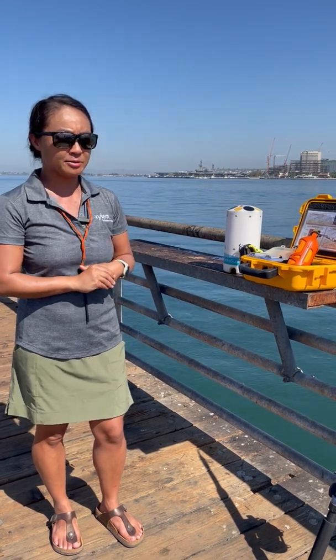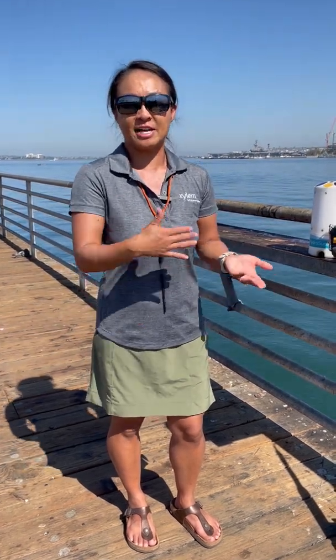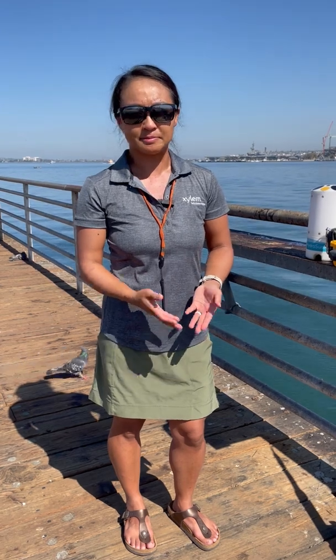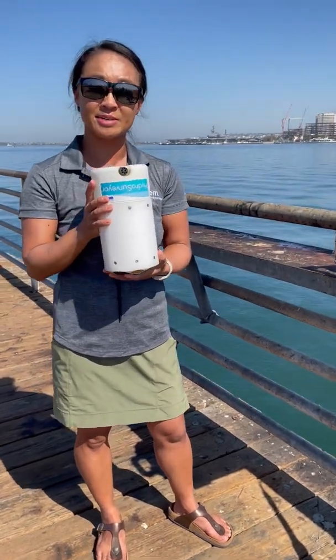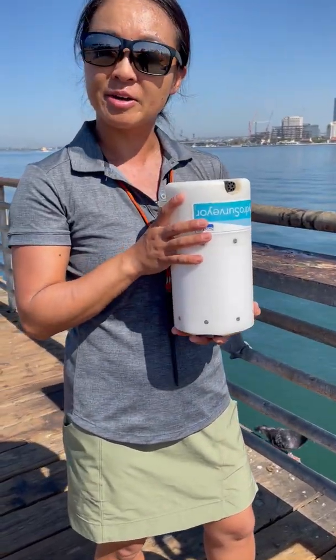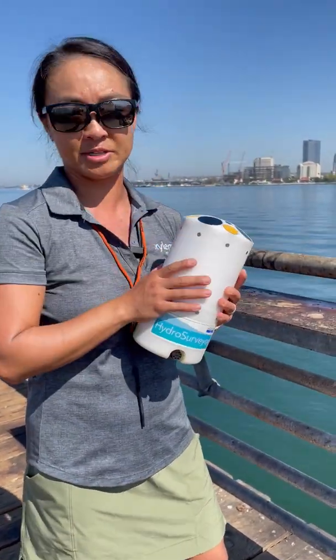Let's talk about when and why you'd want to use the Castaway. If you're a researcher or scientist, you're probably interested in raw CTD data profiles, and you can use the Castaway for that. If you're a hydrographer doing bathymetric surveying and interested in soundings or depth, you've probably had to correct the sound speed. And if you're using something like the M9 for river discharge measurement, you might not have thought about correcting the sound speed — so let's talk about when and where you'd want to use the Castaway for that.